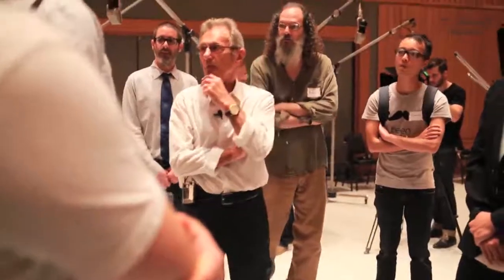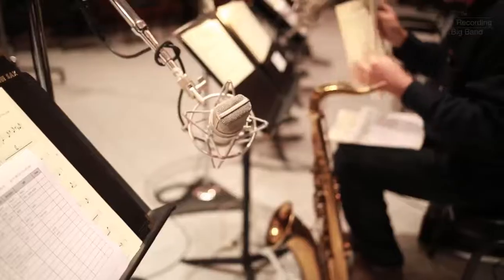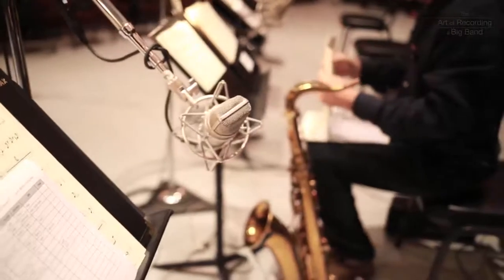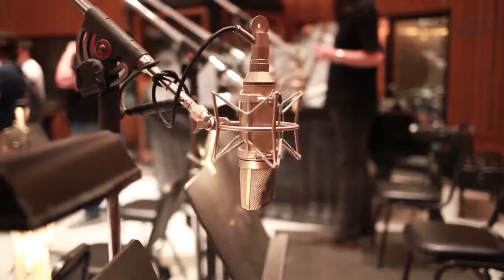In there, those are two M149s on the piano. M149s? Yeah, M149s. And the same with the bass — there were two M149s on the bass. I used one on the F-hole and then one up by the fingerboard. All in cardioid? All in cardioid.